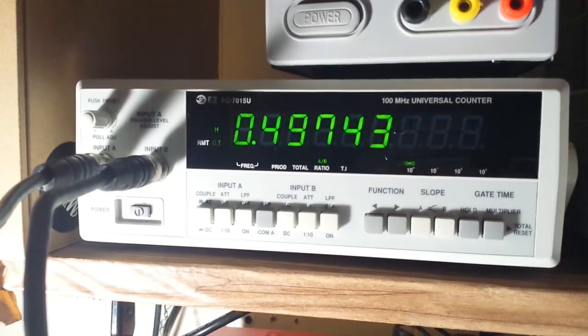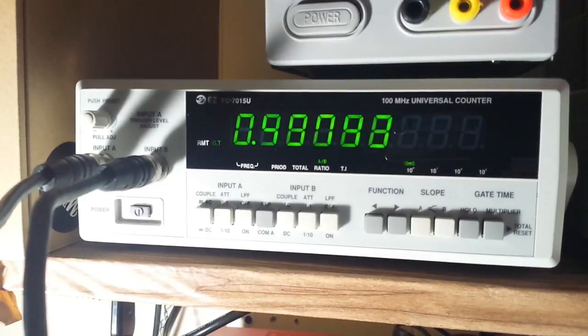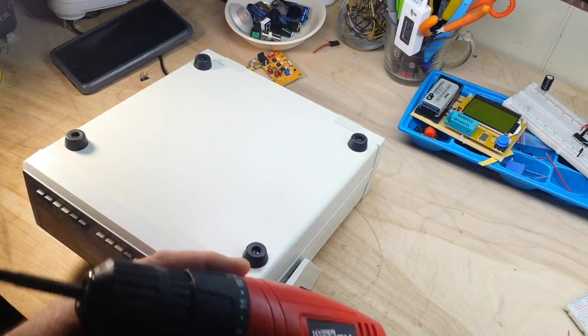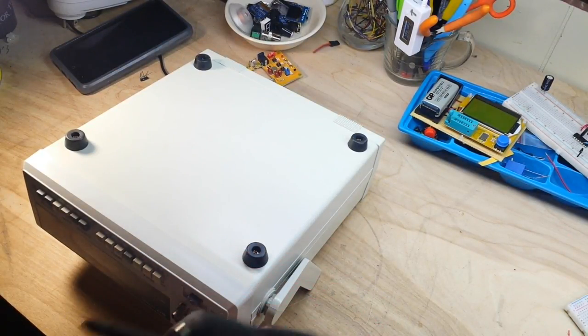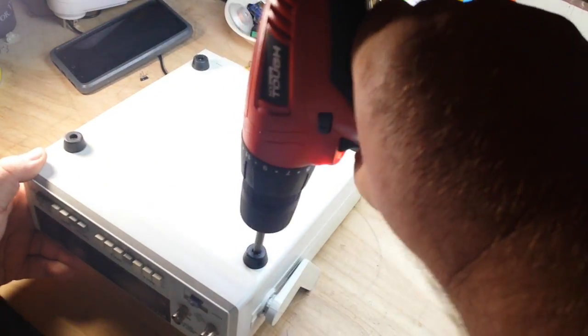There's also a nice hold function — you can grab a reading and take a look at it, then press again to release. I guess there's only one thing left to do: tear this guy apart and see what it's made of. Should we look under the hood? Okay, let's open her up.